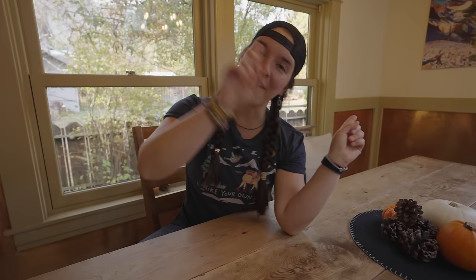Later in this video I'll show you how to make this. But first, we are starting nice and easy with wag bags!